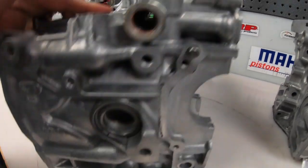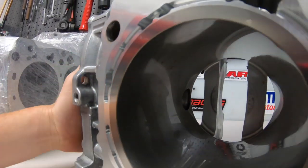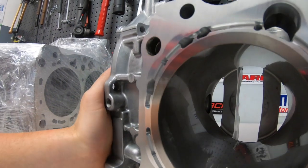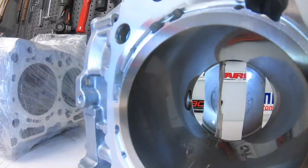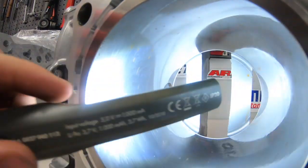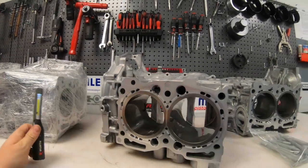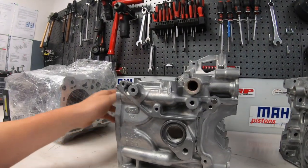Here you can see the fat sleeve. It might be a little too dark — wait, here's a lamp. Yes, you can see it well. Really nice engine. I think that is our Zubi Performance Stage 5 engine block.